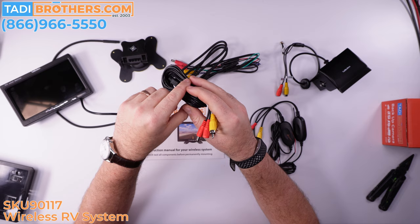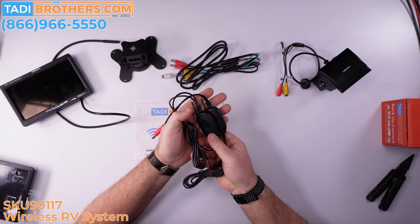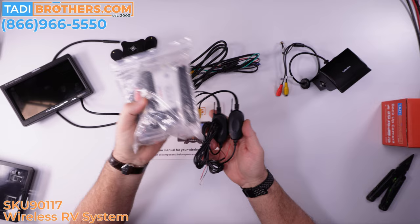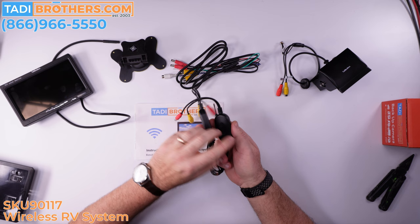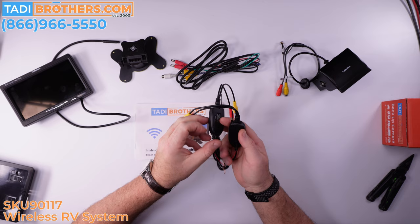Every single one of these systems comes with a testing cable for bench testing — it's included. Then we have the transmitters and receivers. We have a few different kinds. This is the 70-foot range, which comes with the system. If you want to upgrade to long range, we have those too — up to 95 feet, which is a really popular upgrade. There's an indicator light telling you if it's on, an antenna, and all the connection cables. It's labeled on the back so you know if it's a receiver or transmitter.